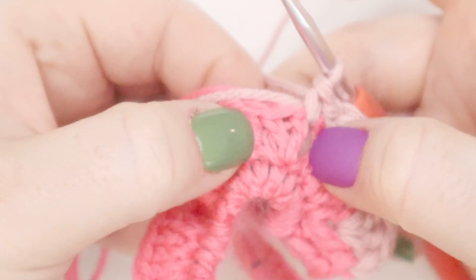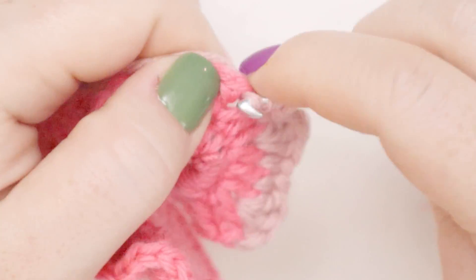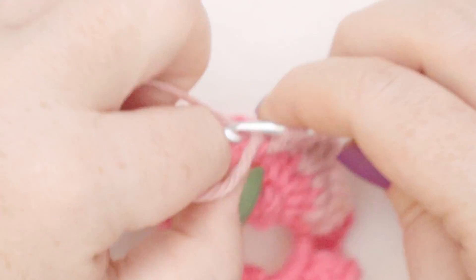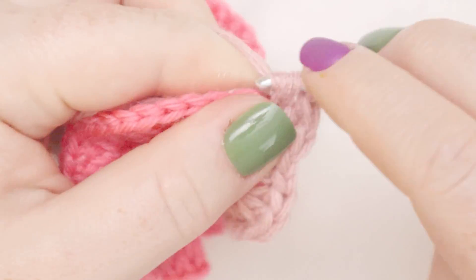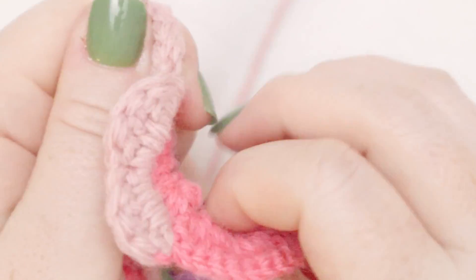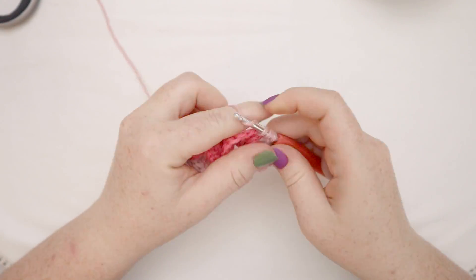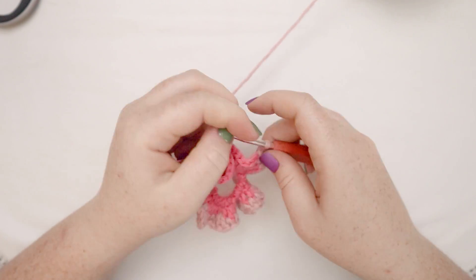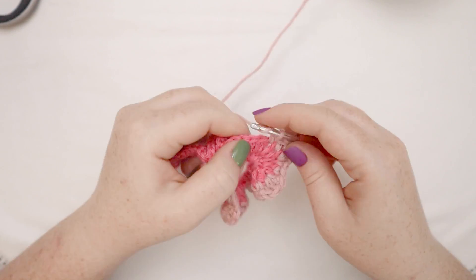Now we're back at a spot where two double crochets are coming out of the same space. In that space between, we'll put three double crochets. By changing the stitch from double crochet to single crochet, we're creating kind of like petals — the stitch is going to be taller where the double crochets are and shorter where the single crochets are, creating a rounded petal look. Continue that all the way around for round three: three double crochets out of one spot, then two single crochets, repeating all the way around.